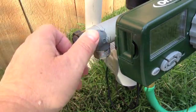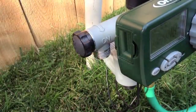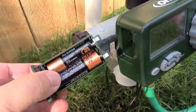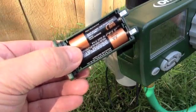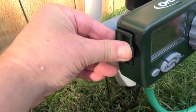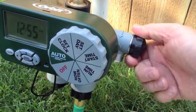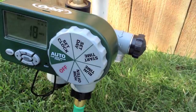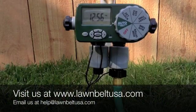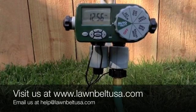Here we have the manual valve which you can simply turn off and on. On the left side we have where the batteries are — two AA batteries last a full season long. On the right side we have the same black valve that you can turn off and on. Feel free to visit us at lawnbeltusa.com or email us at help@lawnbeltusa.com. Have a great day.